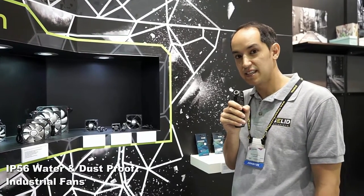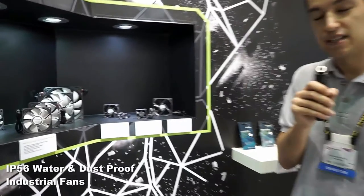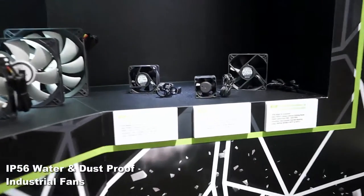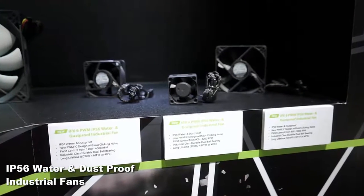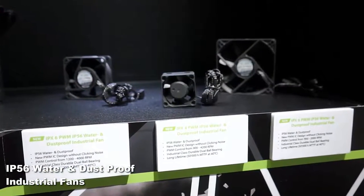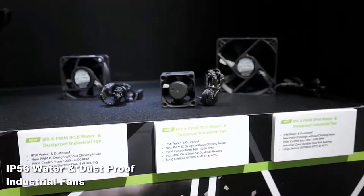The IPX6 is a 60 millimeter fan, and that fan also comes with PWM control, meaning that the fan speed is controlled depending on your CPU load. The IPX6 is 60 millimeters in size. We plan to launch more fans in the future — some larger and some smaller.